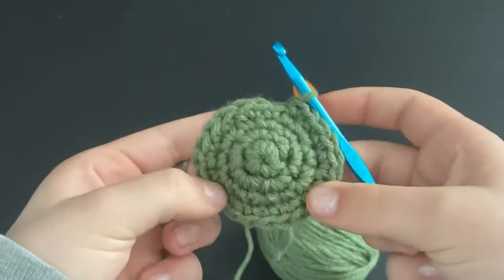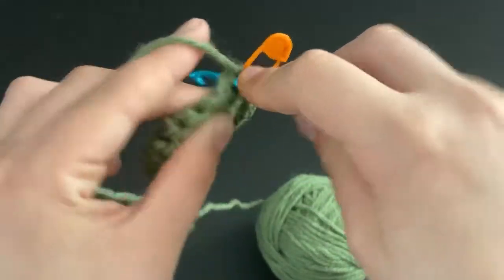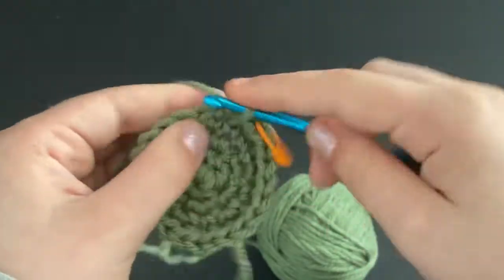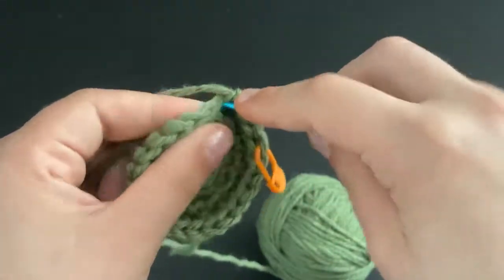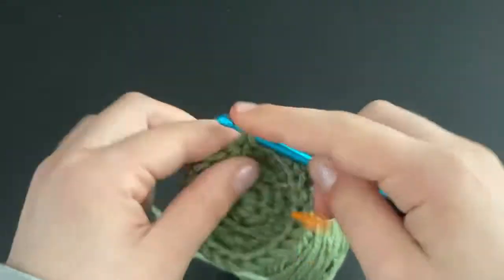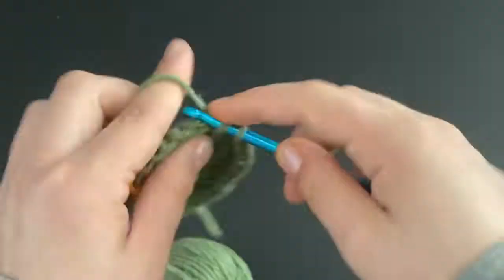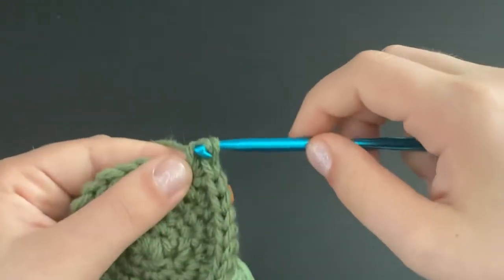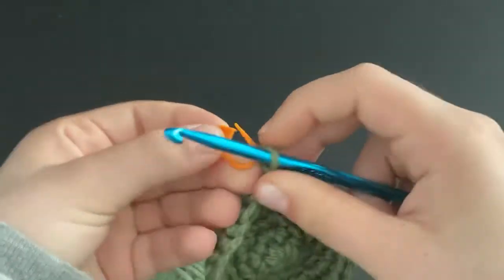Move your stitch marker up. For the next row, do three single crochets and then an increase — so one, two, three single crochets, and into the fourth stitch do an increase. Repeat that all the way around. Then move the stitch marker up to the loop around your hook.